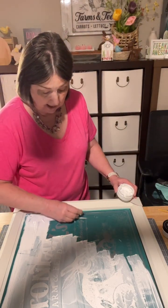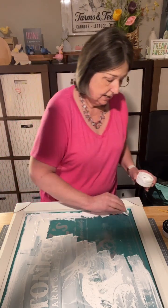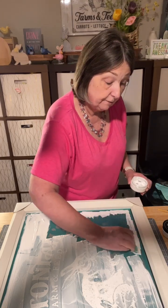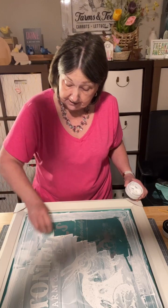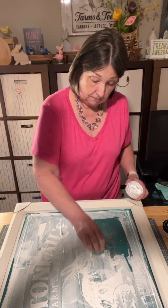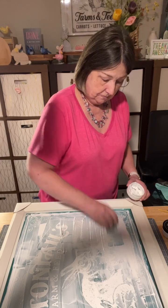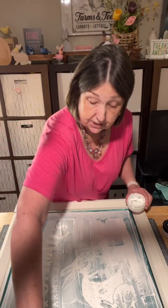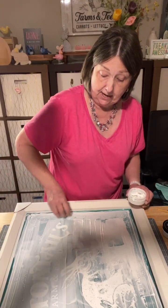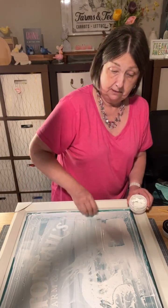I want to make sure I always get my edges because I tend to neglect those — I always look and say 'oh gosh, I missed that corner.' So I focus on those. You want all that silkscreen filled in. This is our largest transfer, so I would not start with this as a beginner. I'm going to smooth this out so it looks like a more consistent texture at the top.